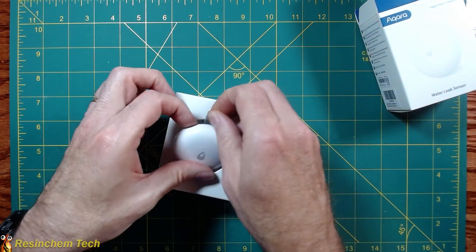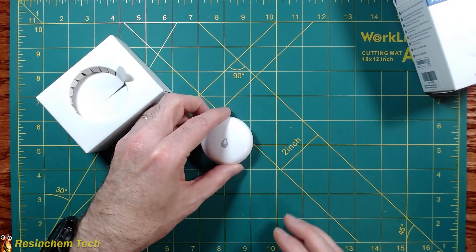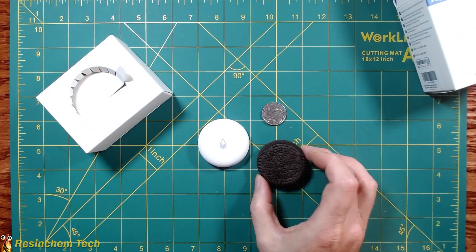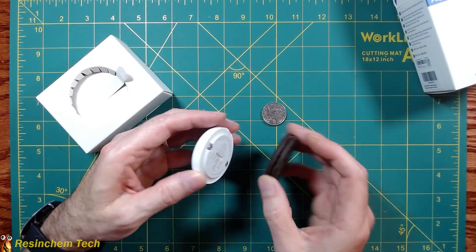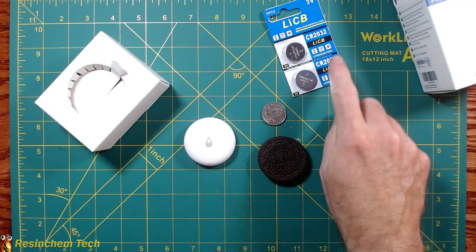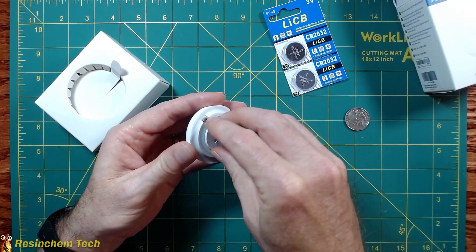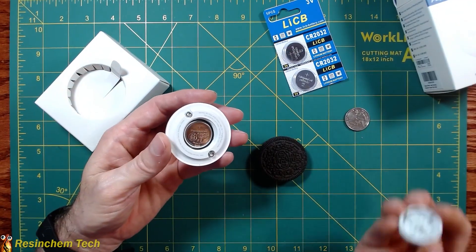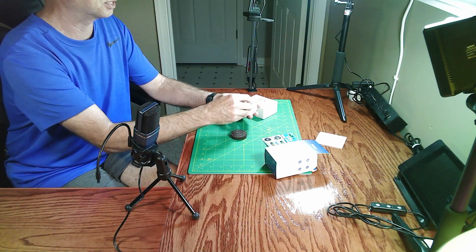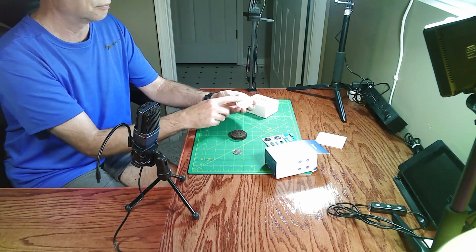Let's take a look at the actual sensor itself. It is relatively small — just to give you an idea of comparison, there's a quarter — and I would say it's actually just slightly bigger than an Oreo cookie, and the thickness is about the same as well. These are your two sensors. This is powered off of a CR2032 cell battery, and to get to that battery you just simply twist this and it unscrews from the bottom.